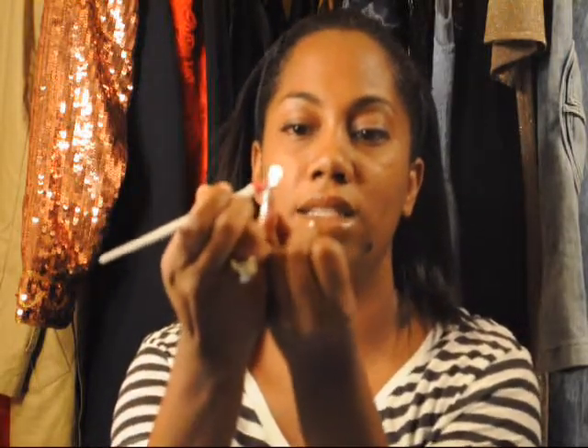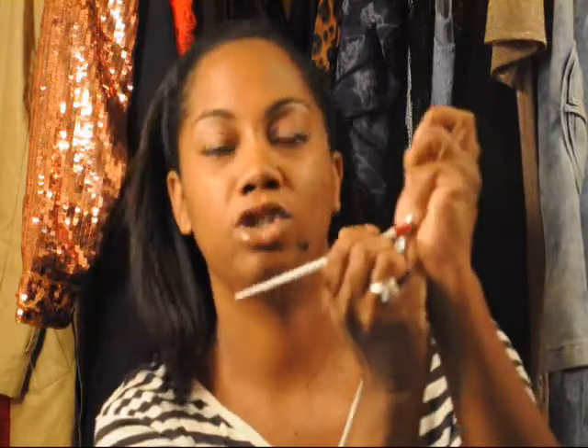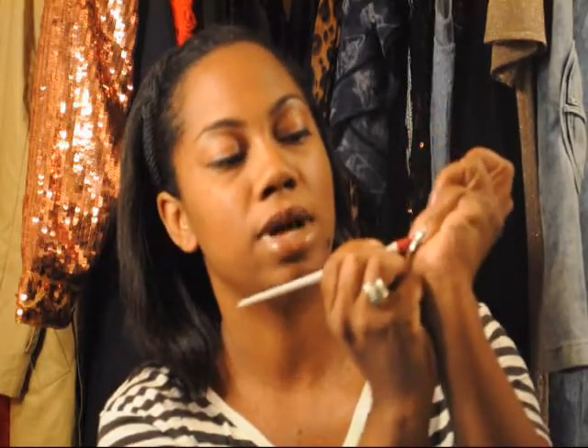Then I'm going to make sure that it's attached at the top tip. Once you get it placed really where you want it, you can go ahead and give it a firm going over just to make sure that it's well attached.